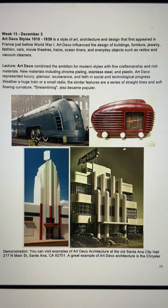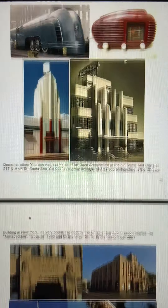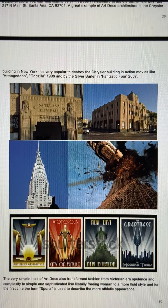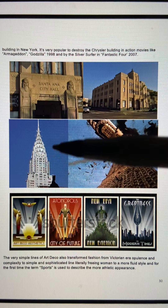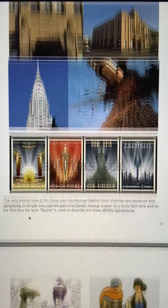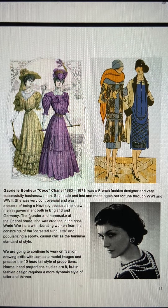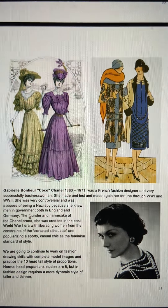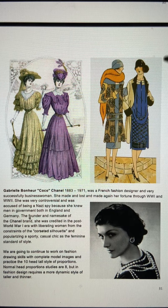Art Deco came out of a world where we were creating and mass-producing things. We had architecture and simple products like a radio. You can see a great example of this in Santa Ana. The Chrysler Building in New York is always being blown up in disaster movies, but it's a very strong element of Art Deco ornamentation. We didn't draw the buildings though — we went into fashion, and how Art Deco transformed fashion into very linear lines, moving away from the Victorian fluffiness into straight lines.